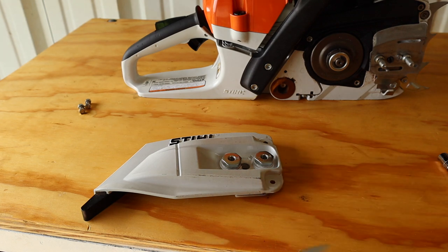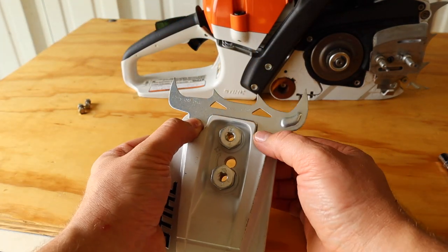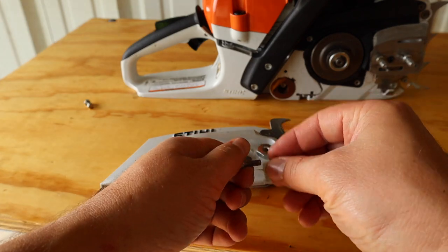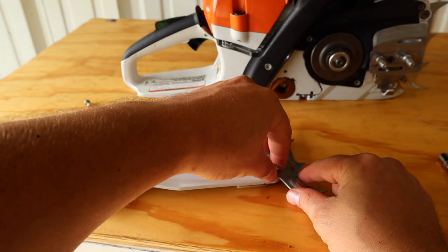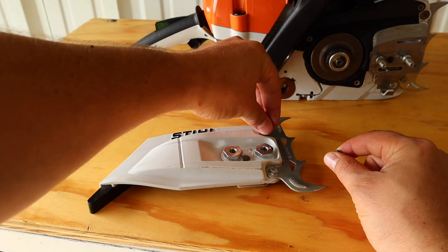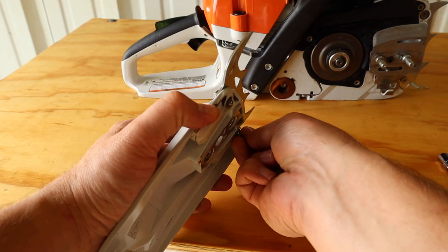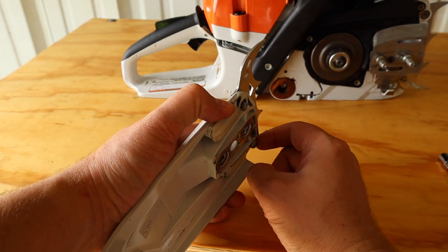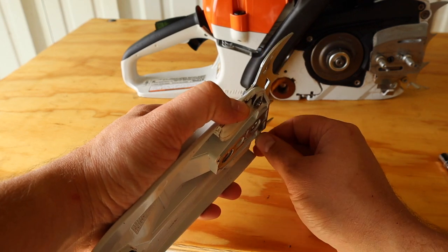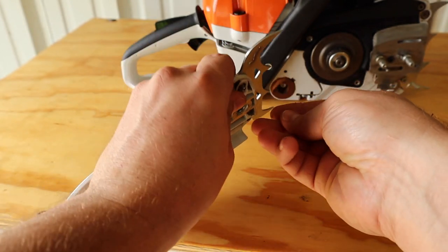Now that we got this thing cleaned up, let's put this thing on. So you just set it on the outside like that. Take these bolts — let's do them one at a time. What I'm doing is just starting them both so it holds on there, then I'm going to come back and tighten in a second because it has grooves in there for them to sit in, so I'm just starting them for now.